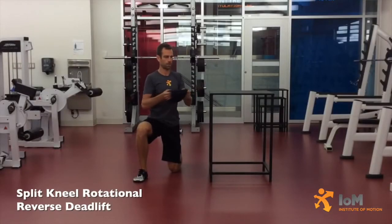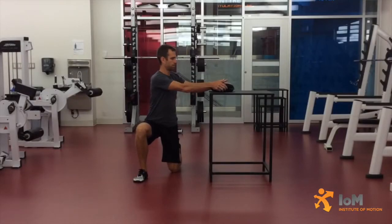Split Kneel Rotational Reverse Deadlift. Assume a right split kneeling position with the chest height box positioned to the left lateral. Place a sandbell or medicine ball on the box directly to the left lateral with the torso tall and rotated to the left and the hands ready to pick up the mass.